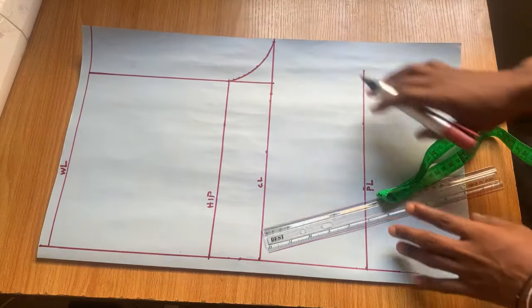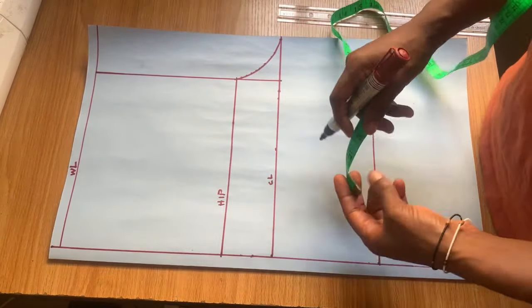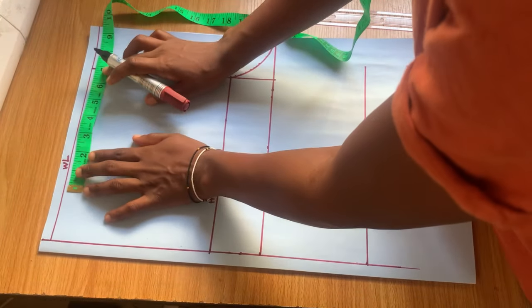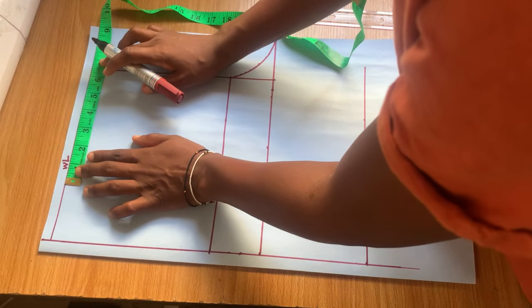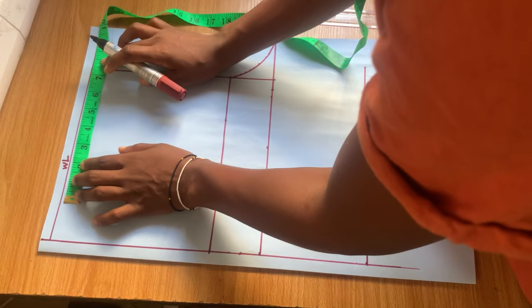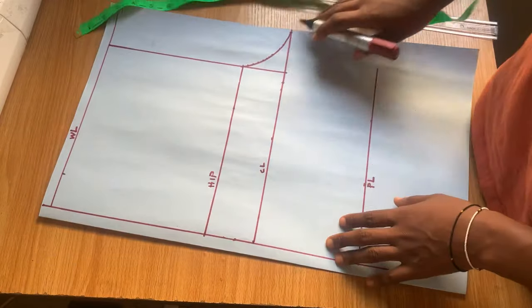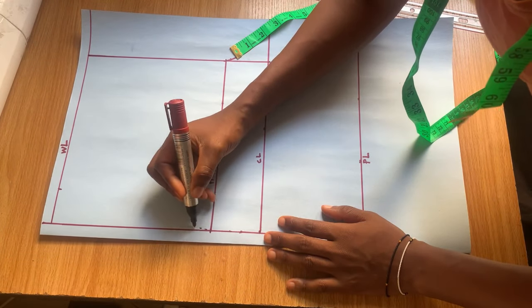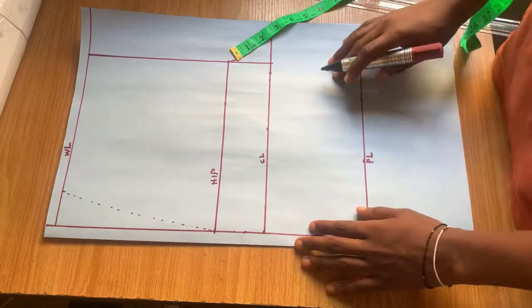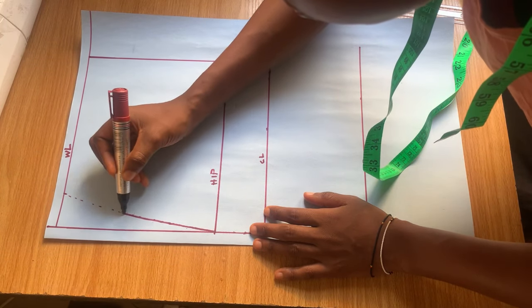We're basically done with the crotch line. The next thing is to work on the waistline. My waist measurement divided by four — before I mark that, I'm going to add an extra one inch to it, and that extra one inch is going to be my dart allowance. Then I connect from the hip line down to the waistline and trace it out so it's more visible.